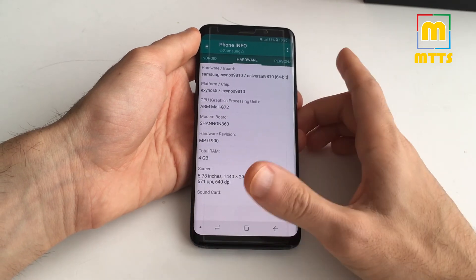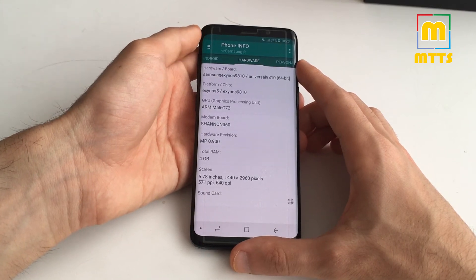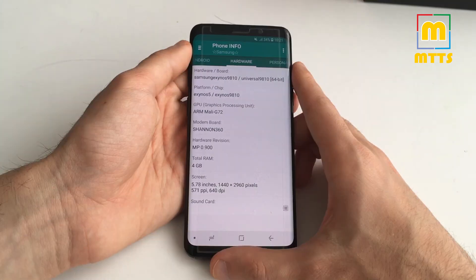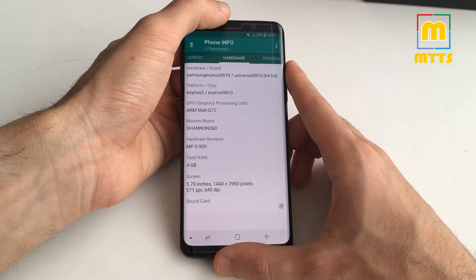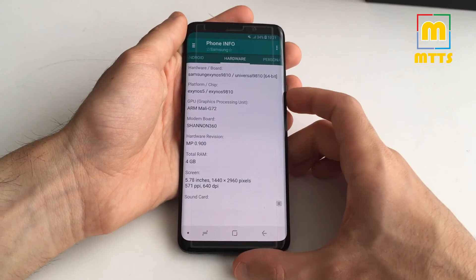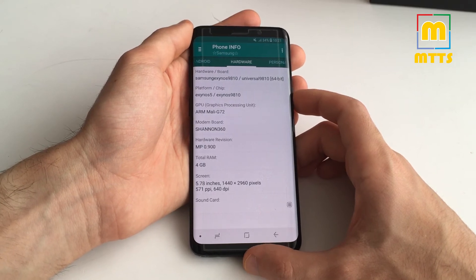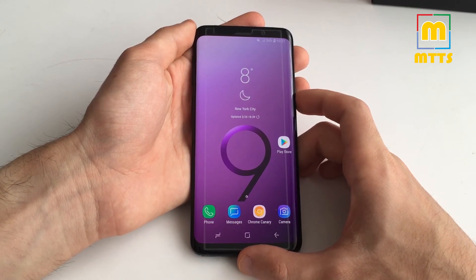You can choose either the single SIM or dual SIM model — this is the dual SIM one. There's the iris scanner on top and a fingerprint scanner with a new placement right below the camera sensor. For the first time for Samsung, we have stereo speakers — one on top and one on the bottom. They're quite powerful and, as far as I'm concerned, the best-sounding speakers I've ever heard on a smartphone. Very good on bass and mids, and the volume is really good as well.